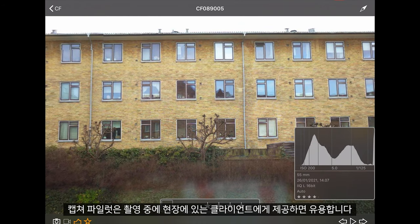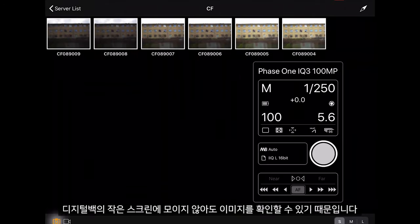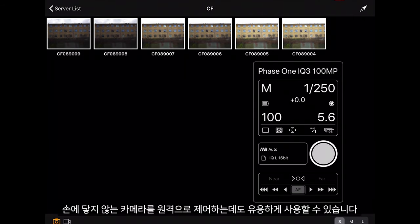Capture Pilot can be great to give to a client in the field while shooting so they can view the images without looking at the small screen of the digital back. It can also be used as an advanced remote to control the camera if this is out of reach.